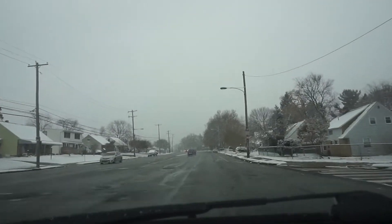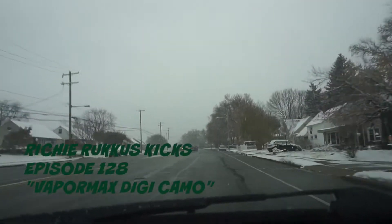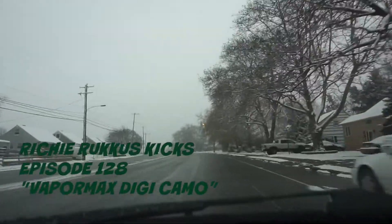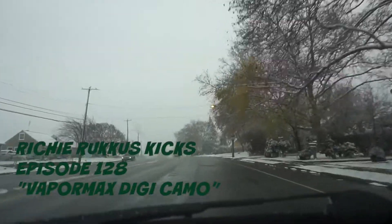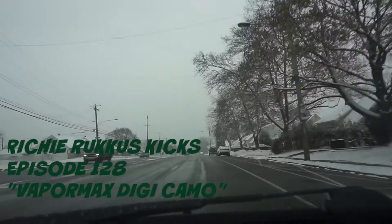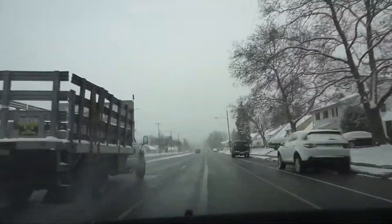What's going on YouTube? It's your boy Richie Ruckus.